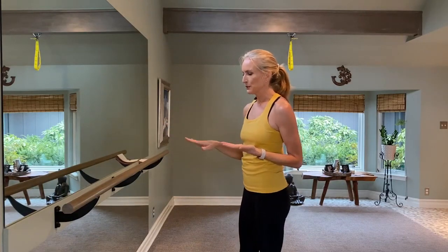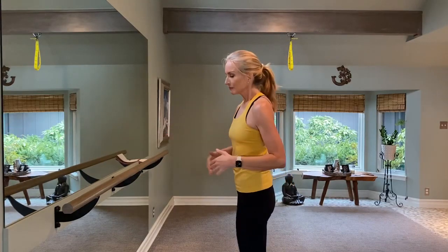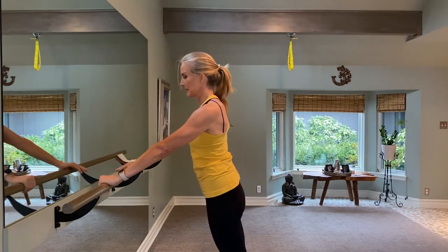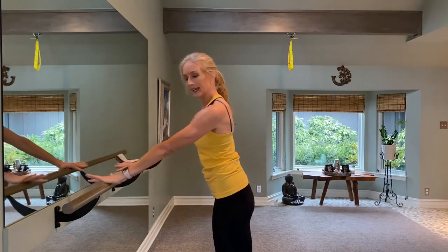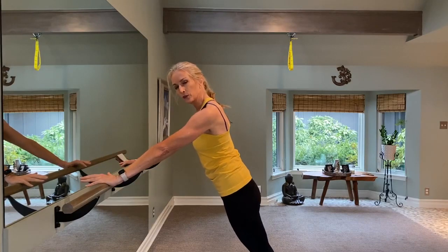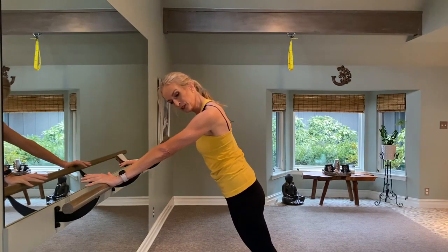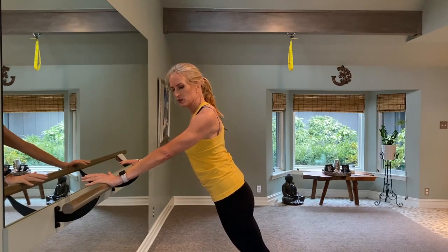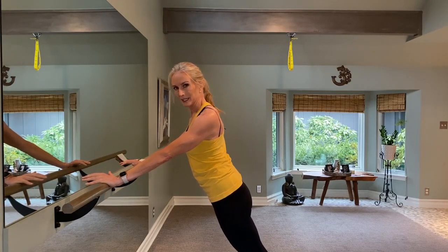We're going to get started with the arm series. Head over to your countertop — if you don't have a countertop, you can use a wall. Just make sure your hands are clean so you don't leave fingerprints. If you have a bar, great. You're going to zip up the belly, take those shoulder blades down your back, bring your arms forward. Step back, and we're going to take this down really slow — four counts. You can come up onto your toes. I want you to marry your butt cheeks together.